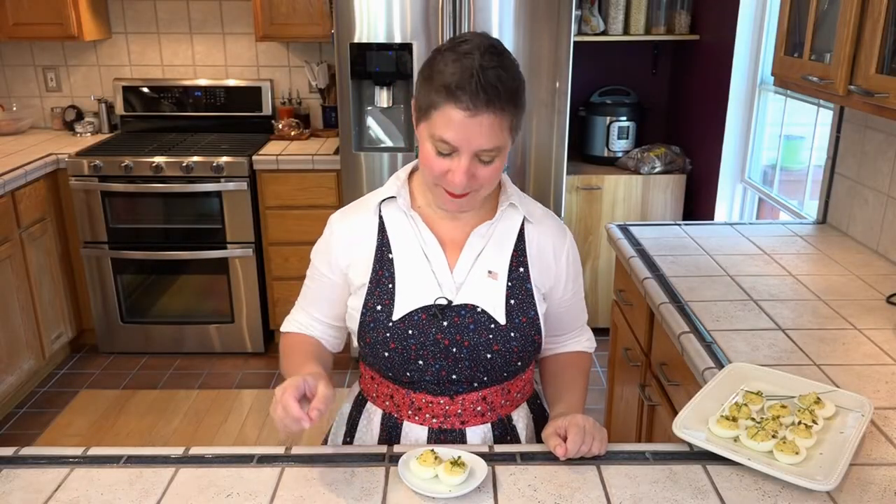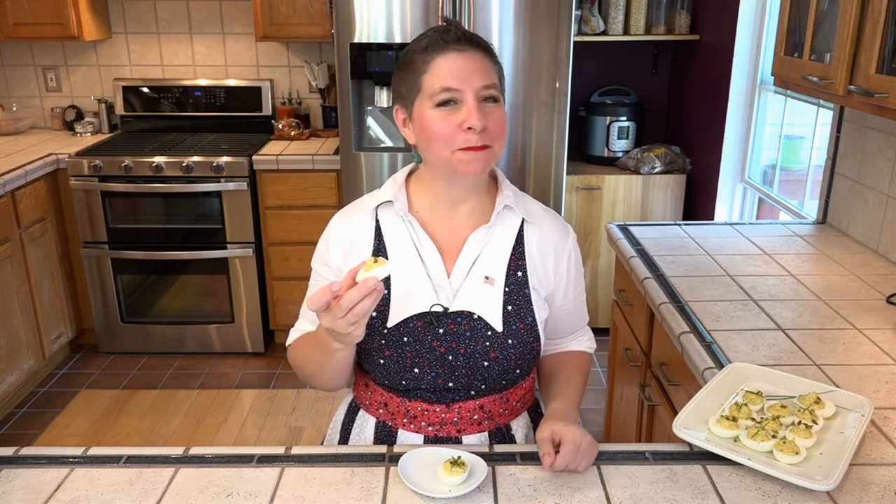Let's give these orange devils a taste. That heat — it's wonderful!